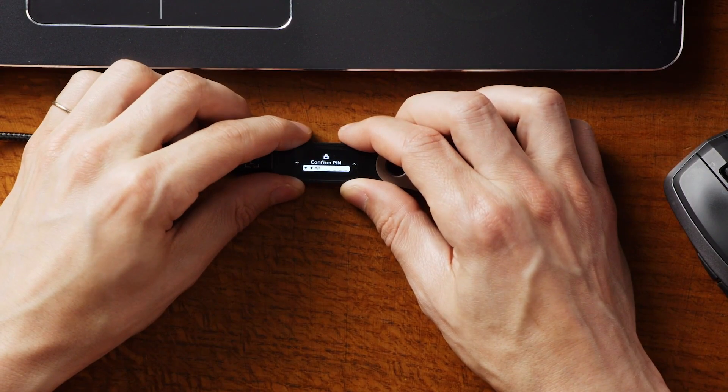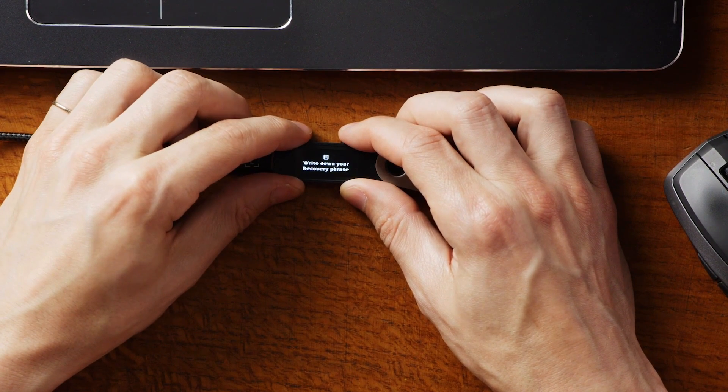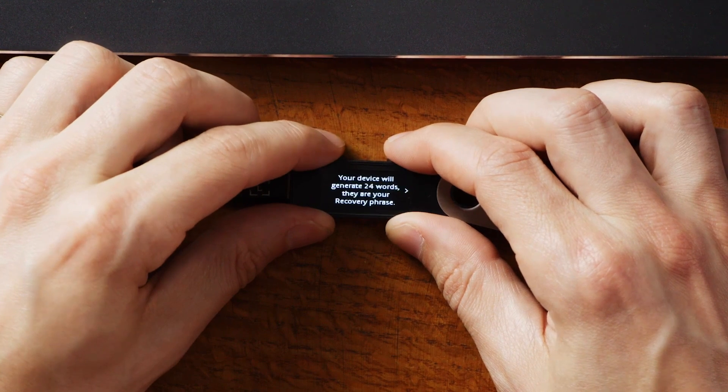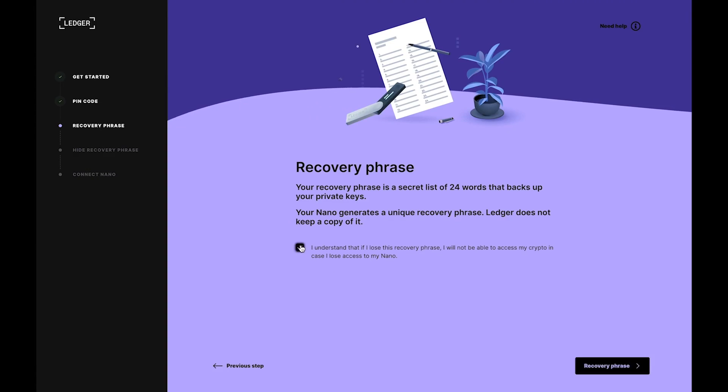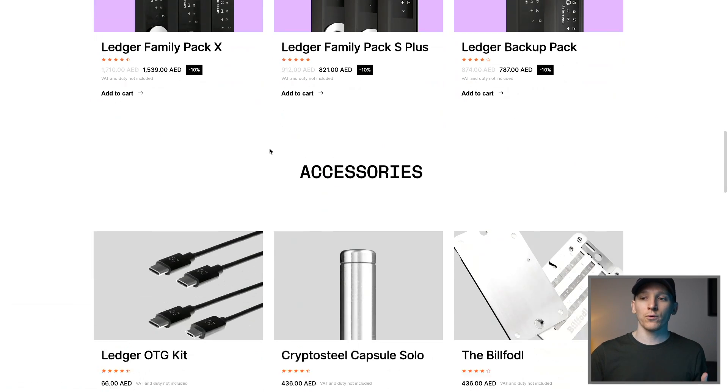If you're using Ledger Live, it will prompt you to set up your recovery phrase. This is without a doubt the most important part of the setup. The device itself — the Nano S or any other hardware wallet — isn't actually that important. If it gets damaged or lost, you can set up your previous wallet on a new device, but you need the recovery phrase. Also, if anyone else has your recovery phrase, they have access to your wallet and everything in there. So this is the most important thing — keep this recovery phrase safe and let no one else see it. Ledger gives you a recovery card, but honestly this is just not good enough. You need a better place to save it, because this is way more important than the device.